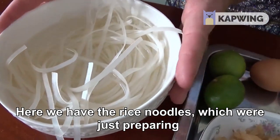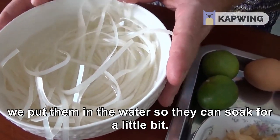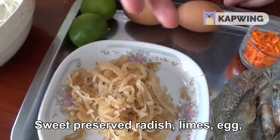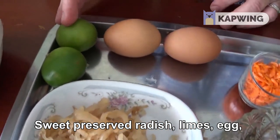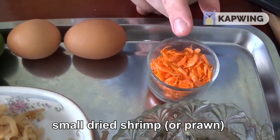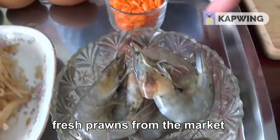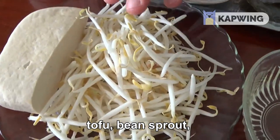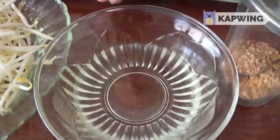Here we have the rice noodles which we're just preparing — we'll put them in the water so they can soak for a little bit. Sweet preserved radish, limes, egg, small dried shrimp or prawn, fresh prawns from the market, tofu, bean sprouts, oil, ground peanut.